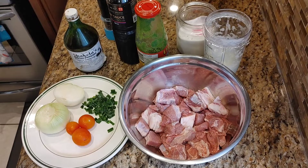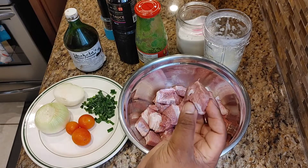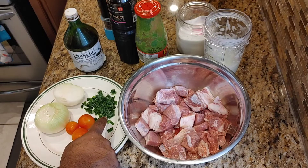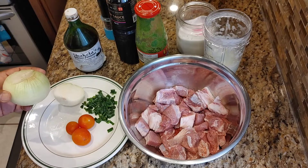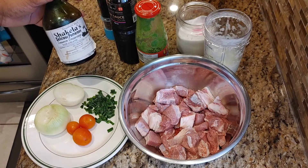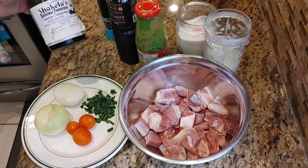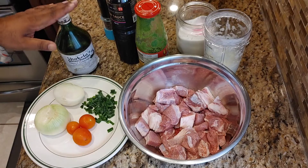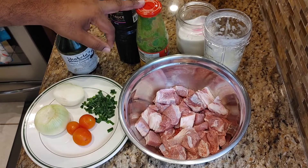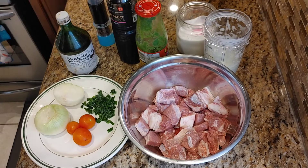Hello everyone, today I'm going to show you how to do brown beef Guyanese style. I have about two and a half pounds of beef cut into small cubes, one medium-sized tomato, two green onions chopped fine, one and a half large onion, one tablespoon of casreep — this is 100% pure casreep, so it's a lot thicker than store-bought. You may need a little more if using the store-bought version. One tablespoon of soy sauce, one tablespoon of green seasoning — the green seasoning is optional — one teaspoon of black pepper, and one and a half teaspoons of salt.